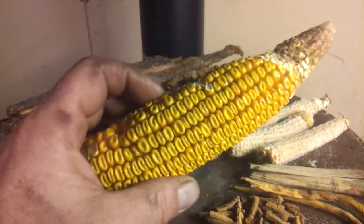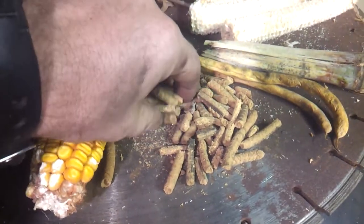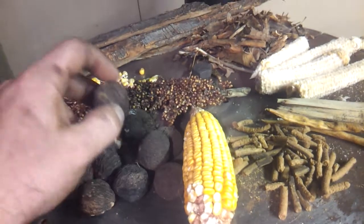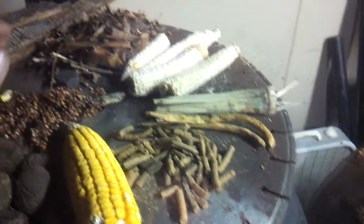How about just the whole ear of corn — stick that in there? You could just throw the whole thing right down in there. Wood pellets — you can throw wood pellets in there too. This is actually a hybrid wood-corn pellet, and we made those. Coming up, I don't know exactly when, but we're going to be doing some videos on making pellets.